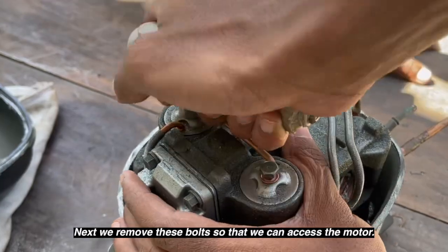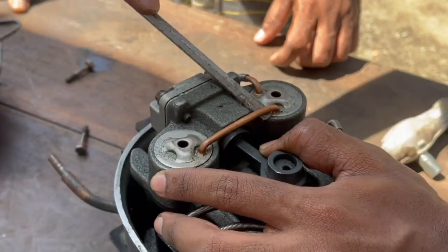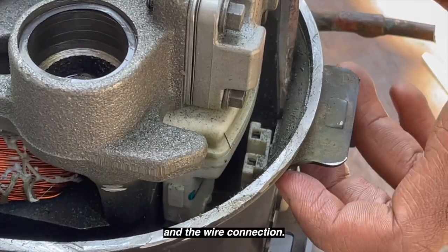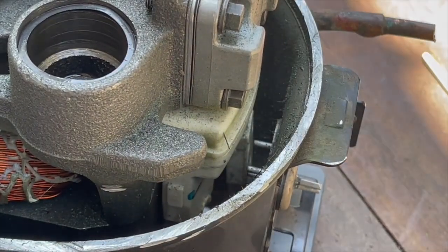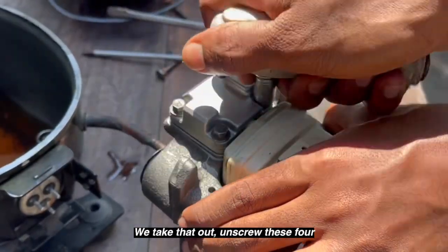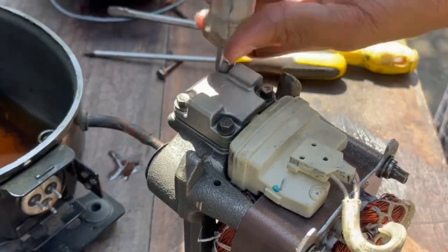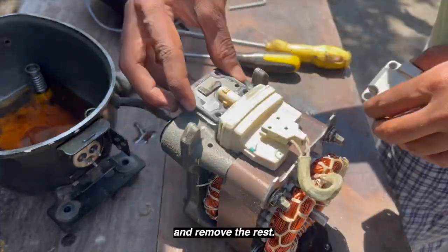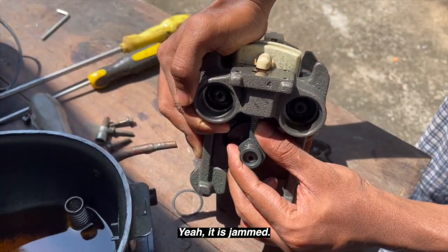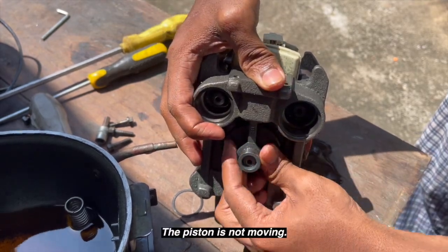We remove the bolts so that we can access the motor and the wire connection. We take that out, unscrew these four, and remove the rest. Yeah, it is jammed — the piston is not moving.